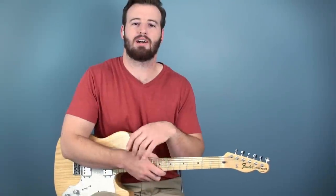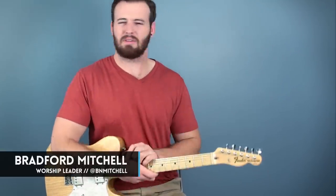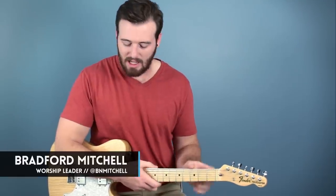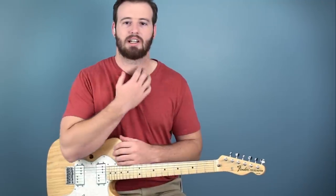Hello, welcome to worshiptutorials.com. I'm Bradford. Today I have another lesson for you — kind of chord voicings, kind of lead parts. I'll let you be the judge of where that sits here, and you'll kind of see what I mean in a second.